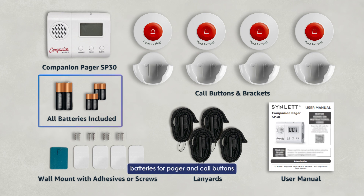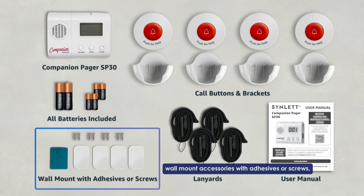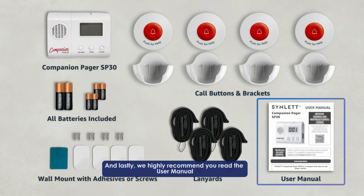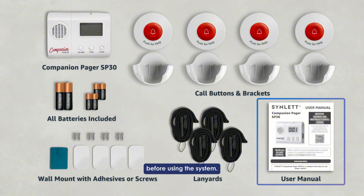Batteries for the pager and core buttons. Wall-mount accessories with adhesive or screws, whichever you prefer. Lanyards for the core buttons. And lastly, we highly recommend you read the user manual before using the system.